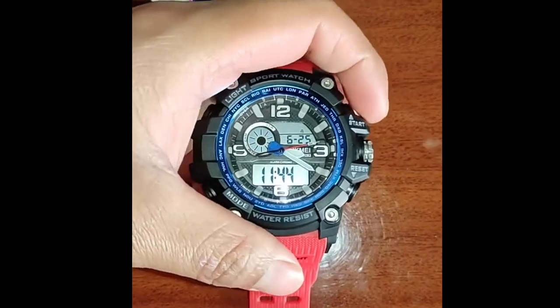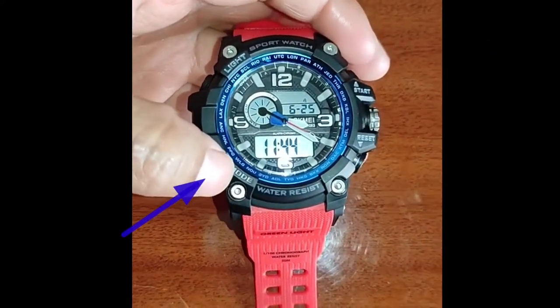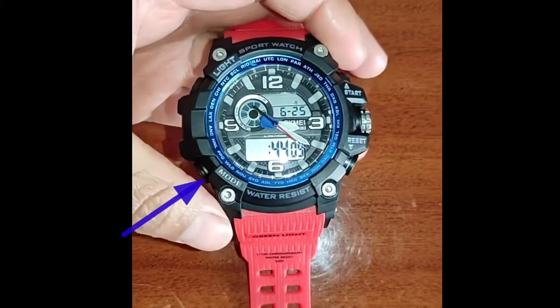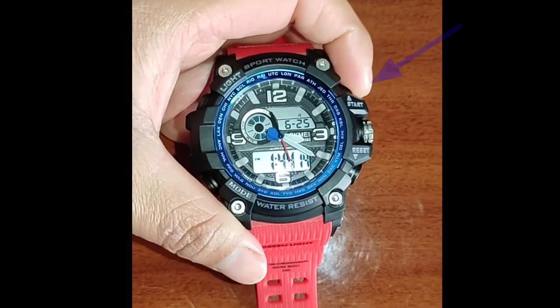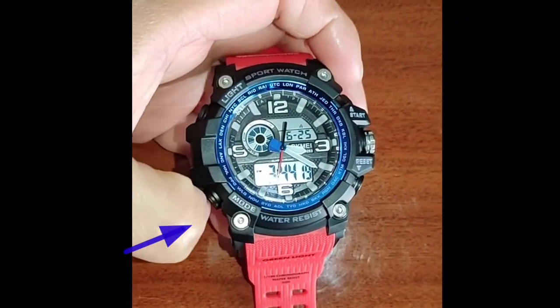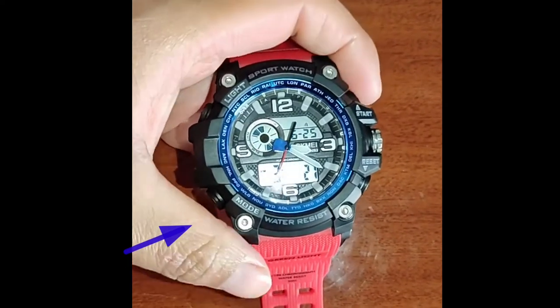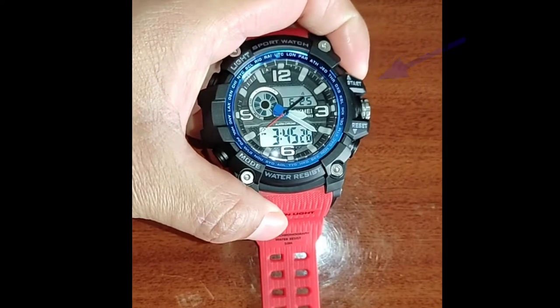Press the mode button one time and use the start button to set the hour of your local time. Press the mode button again and use the start button to set the minutes of your local time.